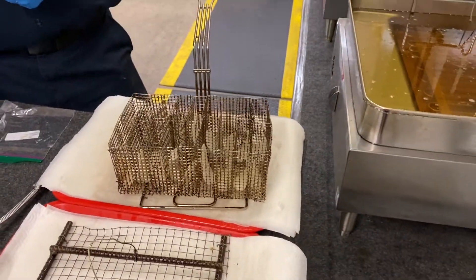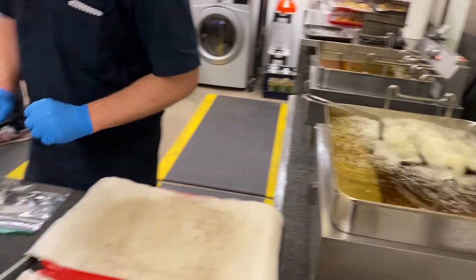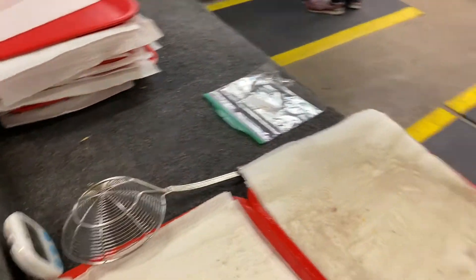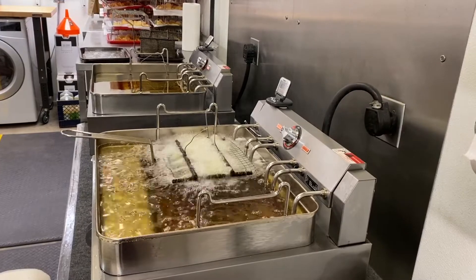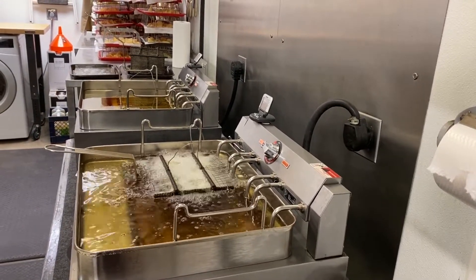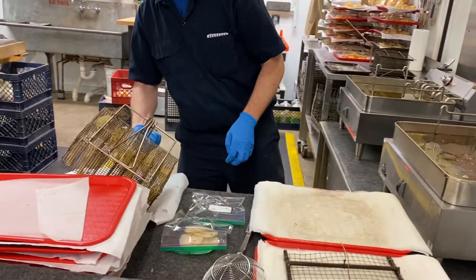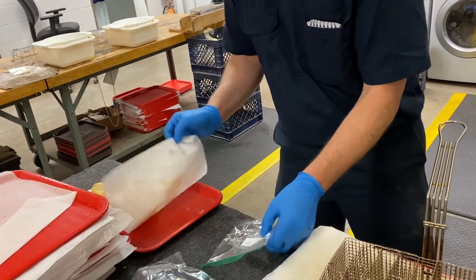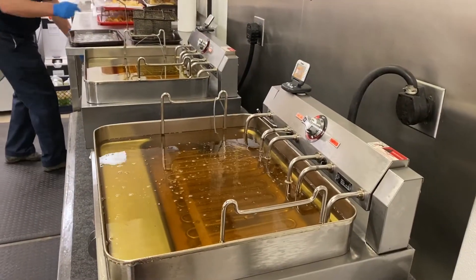We put this fryer into the oil for frying. I can hear the beep — that's the timer. We are processing this for two minutes and 10 seconds. You can see the bubbling during the frying. Generally, when the bubbling stops, that means the chips are ready. The frying temperature is 360 degrees Fahrenheit.